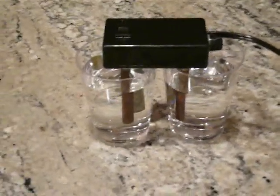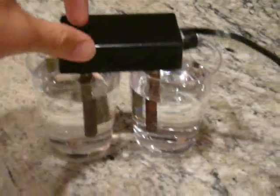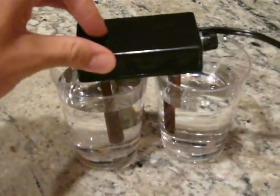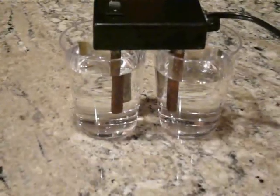This is a test to see the contaminants in tap water. The right cup is the tap water and the left cup is the filtered water.